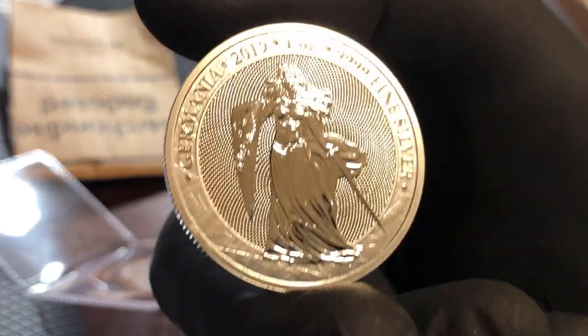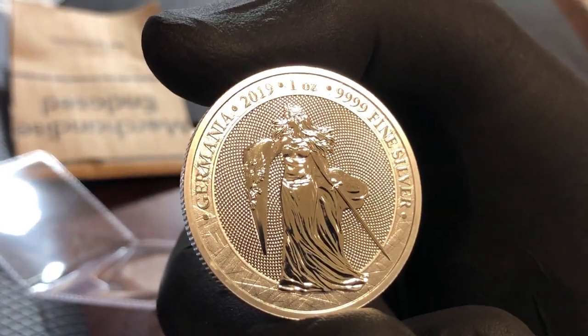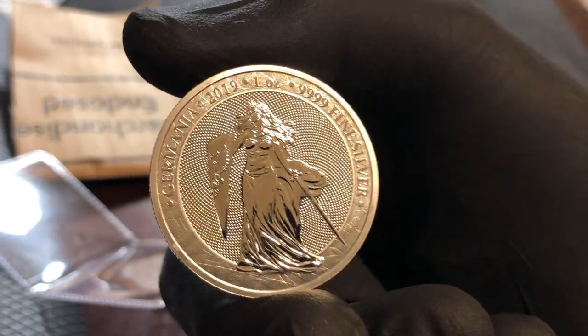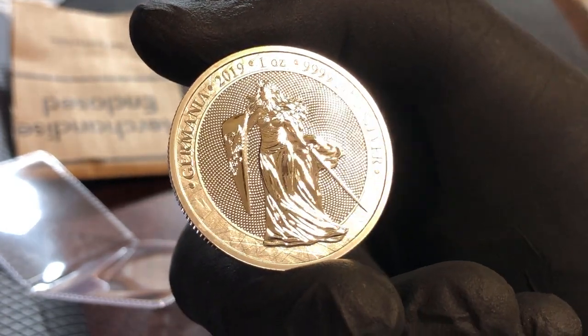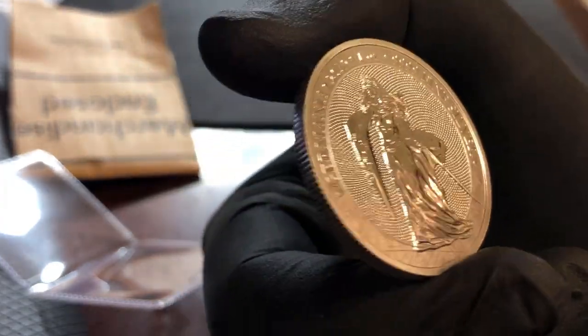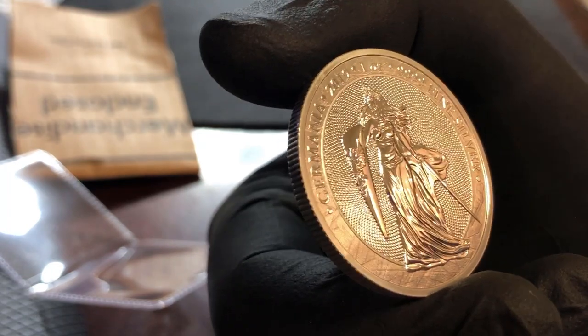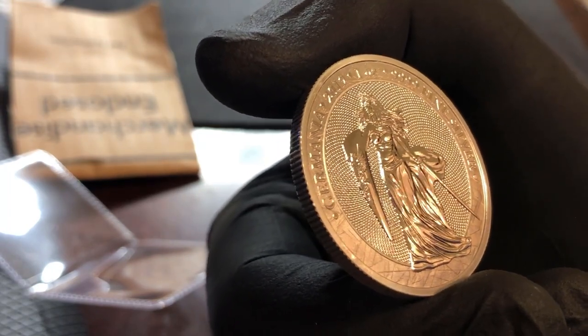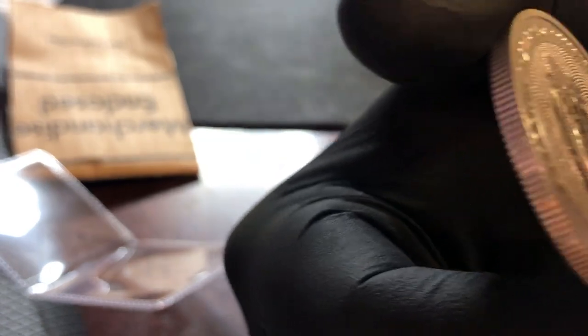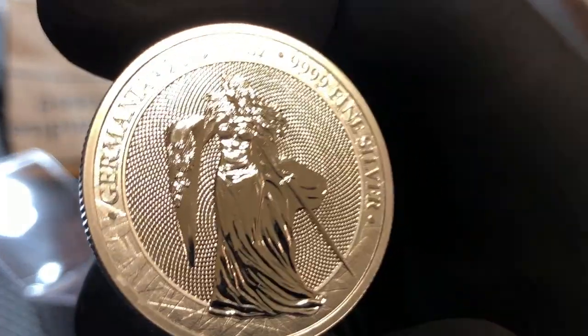The edge is reeded. On the obverse it says 'Germania 2019, one ounce' and that's four nines fine silver. It has a flowing hair and gown liberty figure with a sword and shield, and then it has the double-headed eagle on the shield — you can sort of make that out.